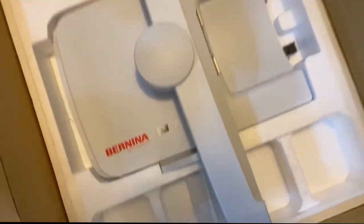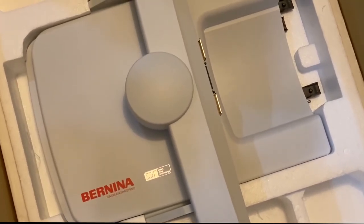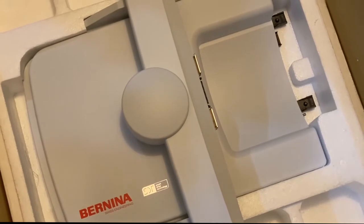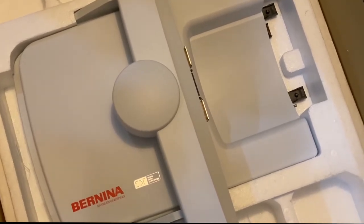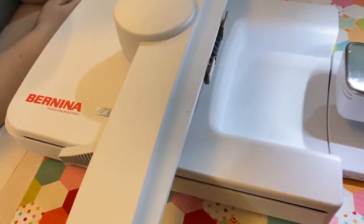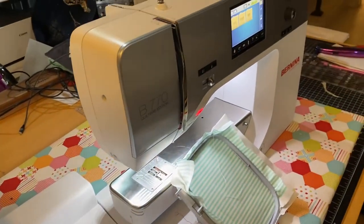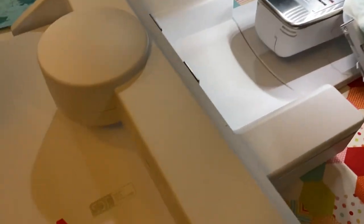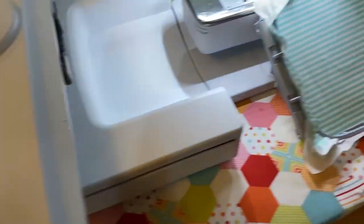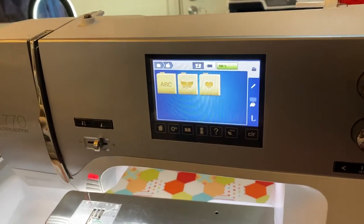Bronwyn has the new SDT embroidery module, and the best part of upgrading the machine is that it's compatible with the SDT. SDT gives you faster and quieter embroidery — and I think we all like that! I've plugged in the new module. Are you excited for this?